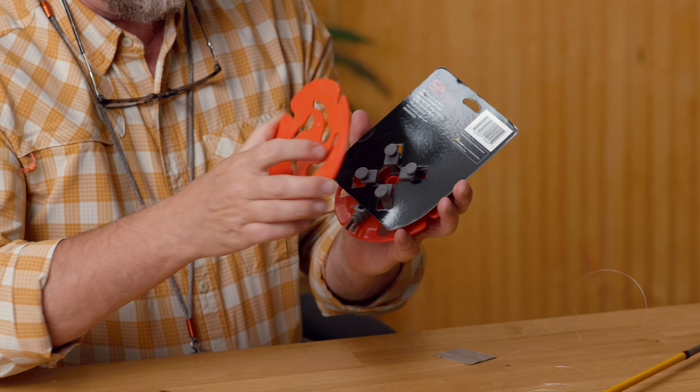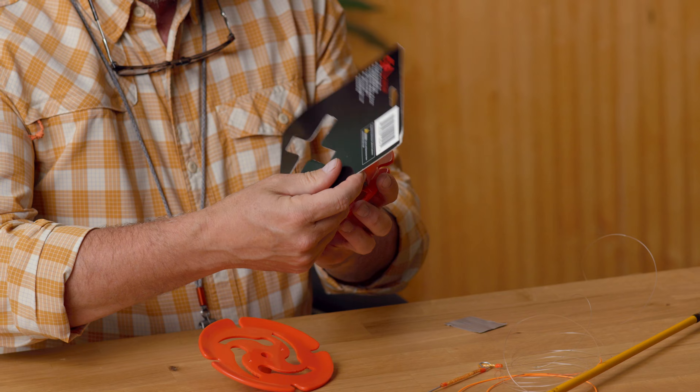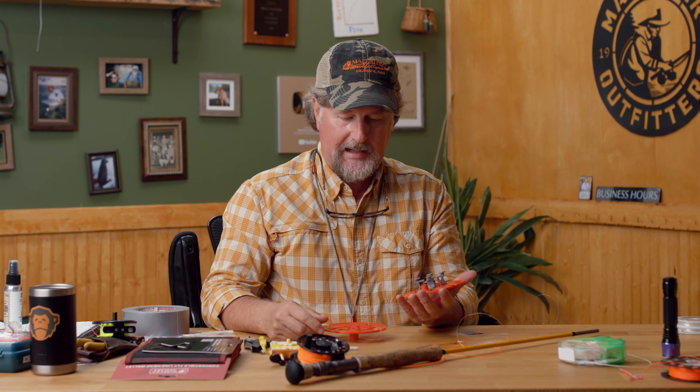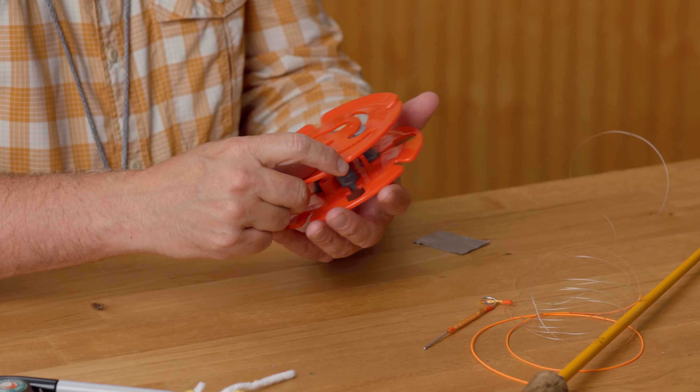It comes packaged like this and you just take the thing apart by rotating it. You've got these two little pieces — these two little crank handles.